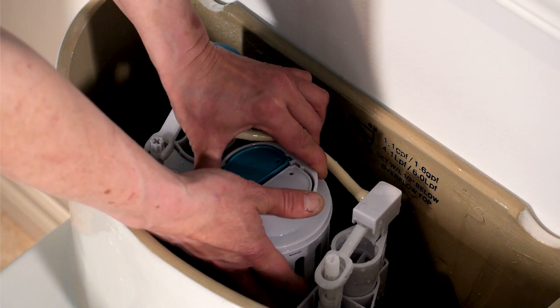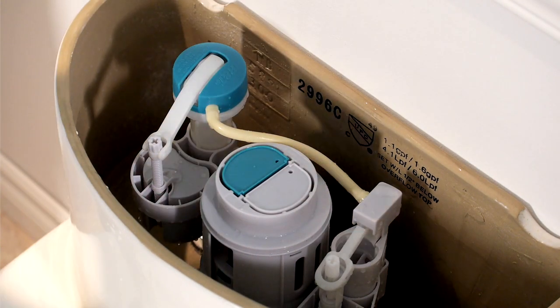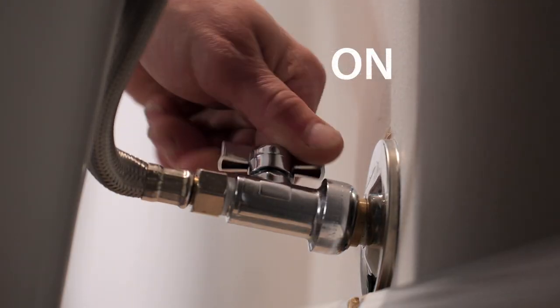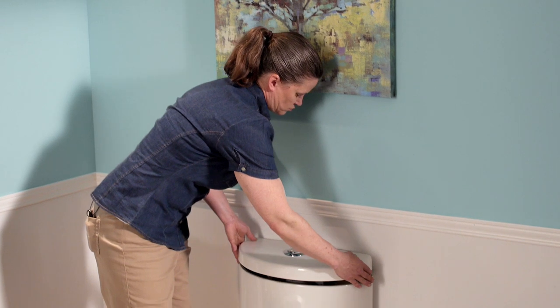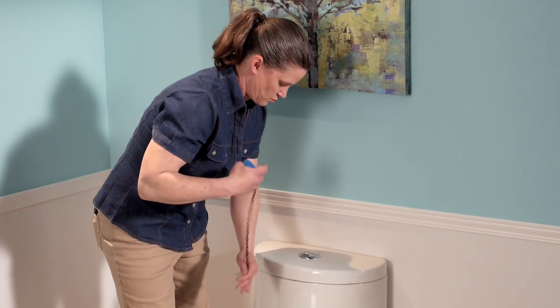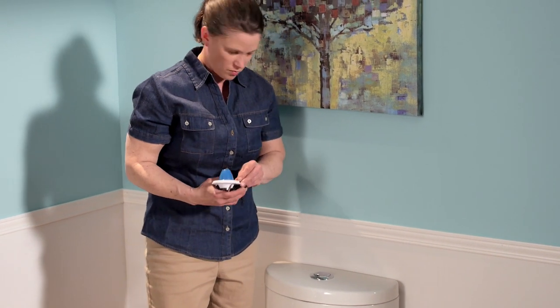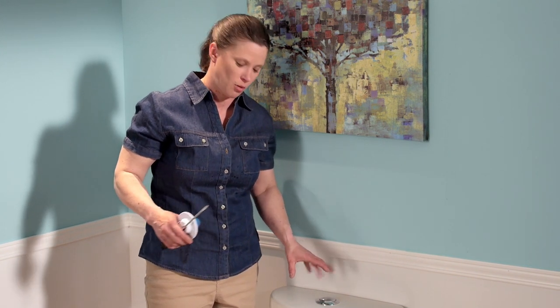You shouldn't be able to pull up on this flapper if it's installed properly. Turn your water back on and wait until the tank fills up. Then we're going to do the three tests we talked about earlier to ensure we've got it installed properly and the new rubber is working.